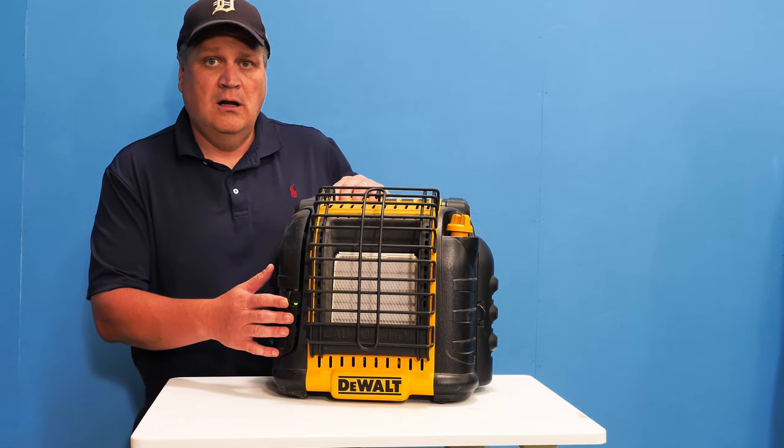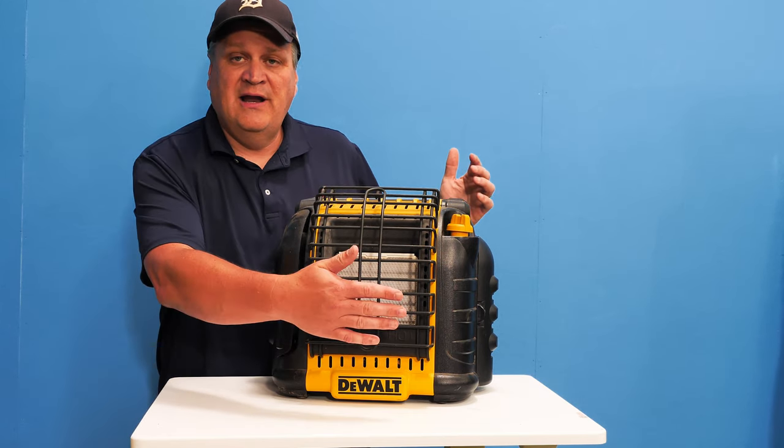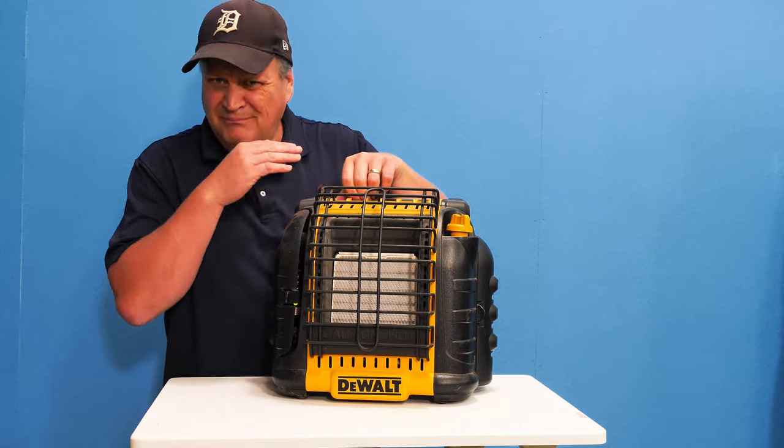I'm going to put the fan on. And it's putting out heat. I'm going to turn the fan back off.